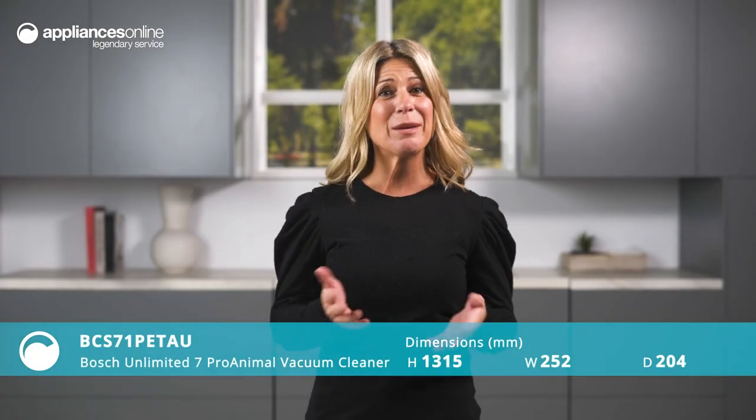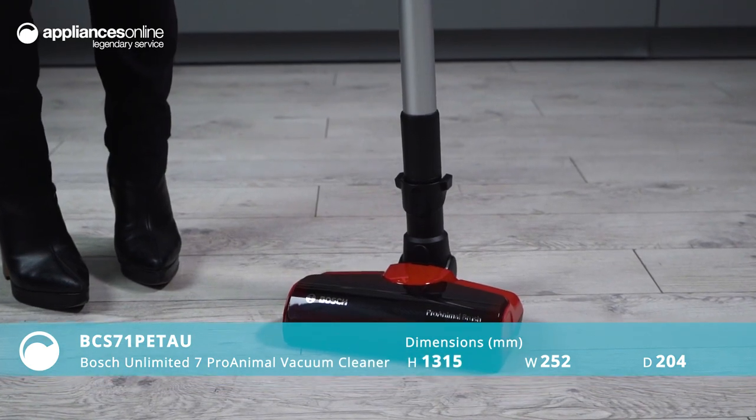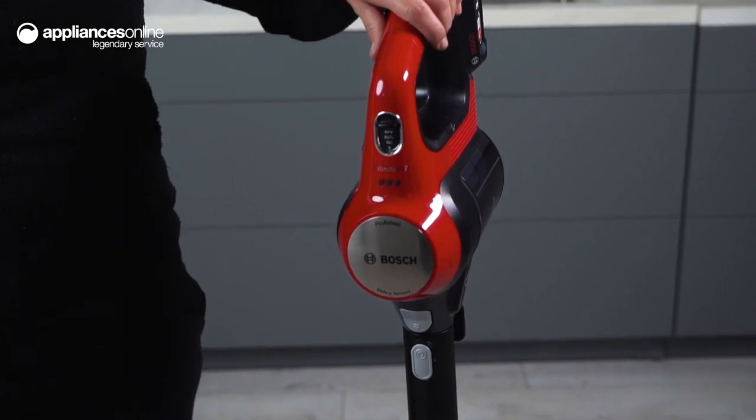If you're a pet owner, you know that keeping your home clean can be a challenge, especially when it comes to pet hair. But with the Bosch Unlimited 7 Pro Animal, you can remove pet hair more efficiently.